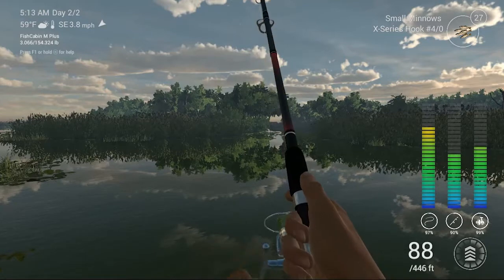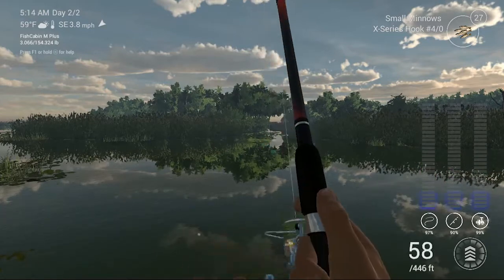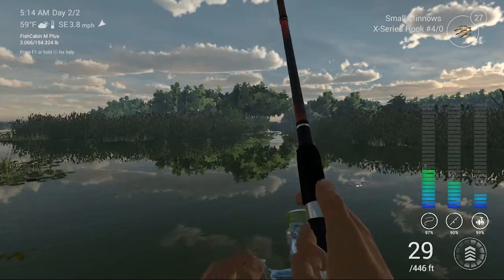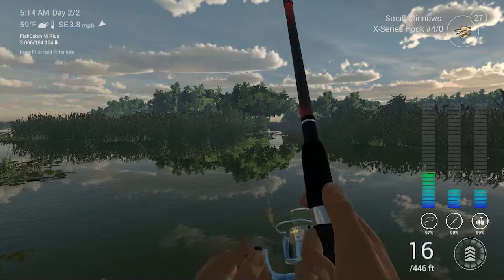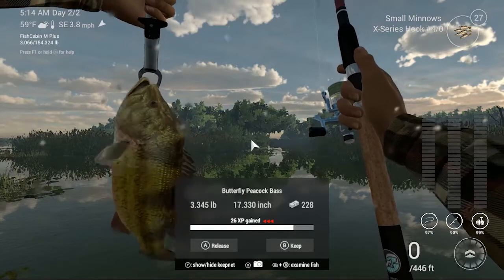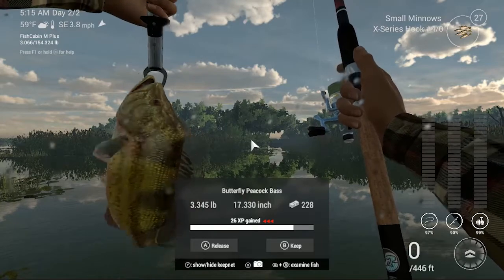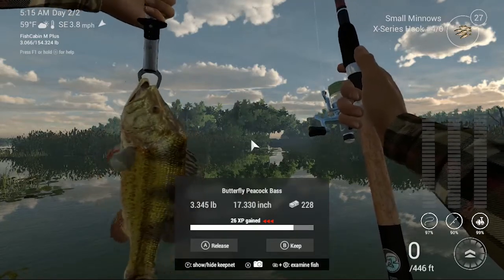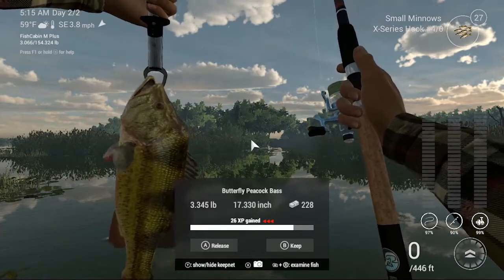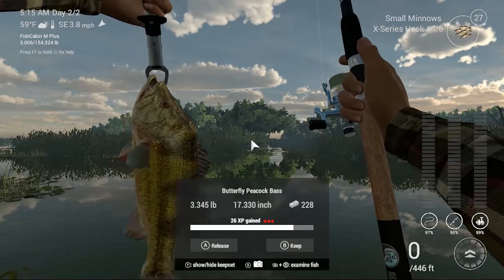And another bite. I'm catching these guys pretty regularly, which is nice. As you can see though, it's not necessarily a cost-effective fish. It was $228 for a 3.345 pound fish. I prefer to go after fish that are at least even.